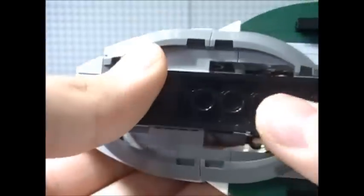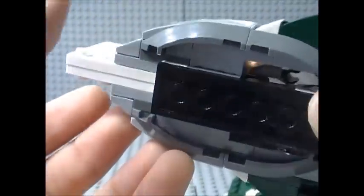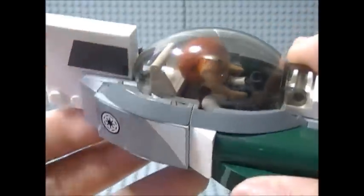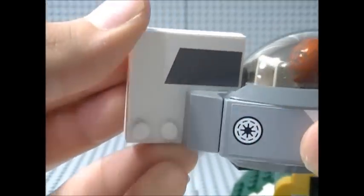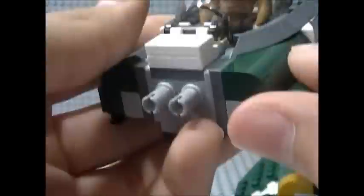A flaw with the cockpit that a lot of people are pointing out is that there is a gap here. It doesn't really bug me, because LEGO had to do that in order to incorporate these pieces into the build — it's more of a trade-off. I'd rather have these nice pieces that make it look more accurate. Then you have the tail — before it was a LEGO flag piece, but now LEGO put these pieces here which are a lot more sturdy.